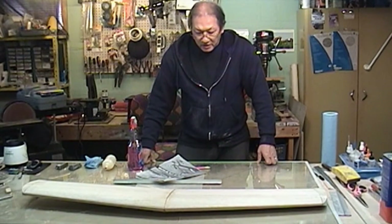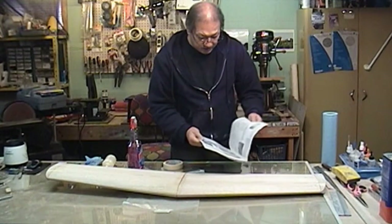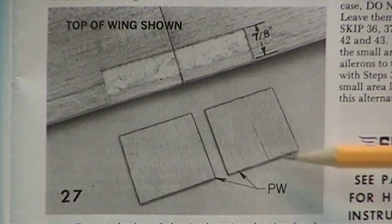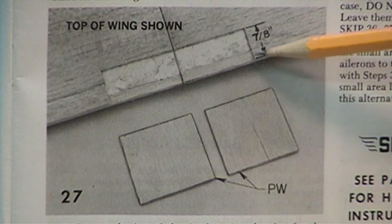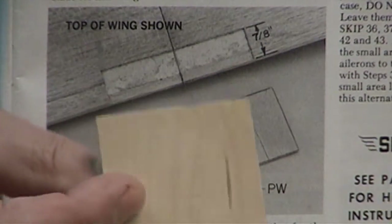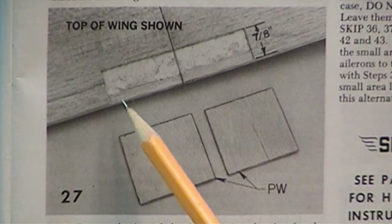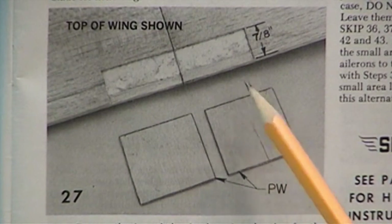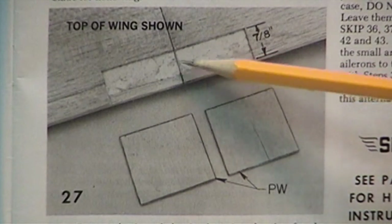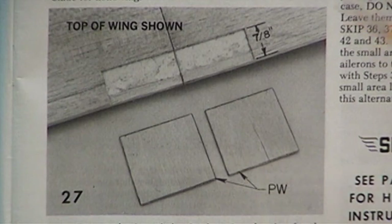Now we're going to get on to the next step - step 27. What they want us to do is cut in 7/8 of an inch from the trailing edge through the top sheet, only a sixteenth of an inch deep - the width of two pieces of plywood, which are these sixteenth-inch squares. You also have to slice in from the trailing edge a sixteenth of an inch deep all the way across. So this whole thing has to be notched out. The glue joint might be a little bit of a problem, but what I do is grab it with a pair of pliers at the depth I want and just crack it off.